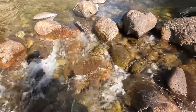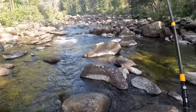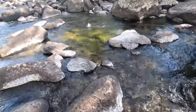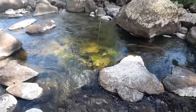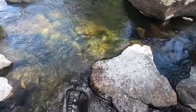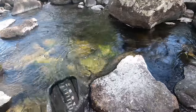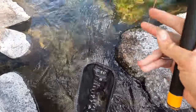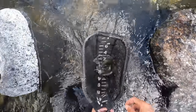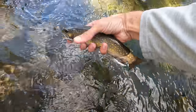Okay guys, I think the plan is to catch one more and we'll get out of here. Save the rest of the stream for another day. Fish on — in this emerald green pool here. It's a big fish, guys. It's a big brook trout. I think that's probably my biggest brook trout of the year, at least one of them. Great fish to end on. It's an 11 inch brook trout. See ya, buddy.